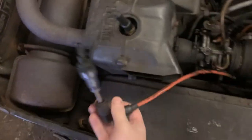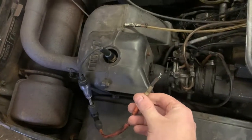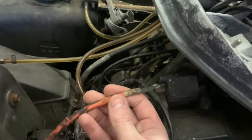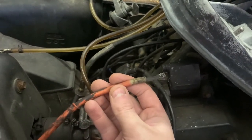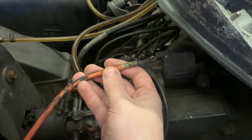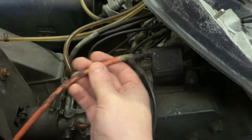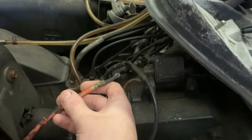I was testing out the Bravo yesterday with my spark tester and I found another problem very quickly. That ignition coil - I touched it and realized it was barely hanging in there. I think what might have been happening is that when the engine was running up, it was vibrating a bit, coming a little loose and not making a good connection.